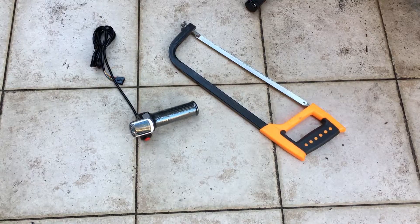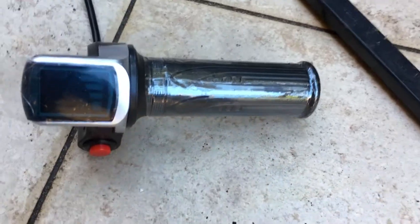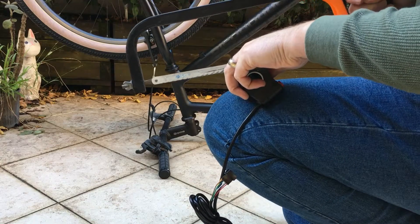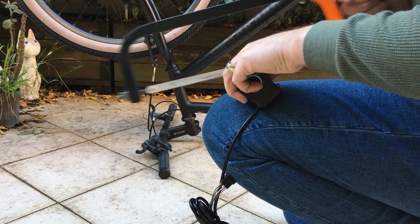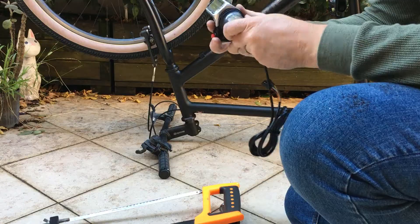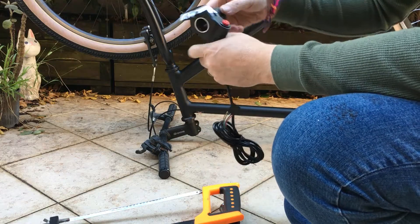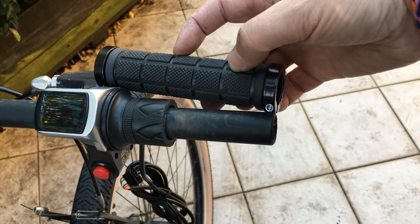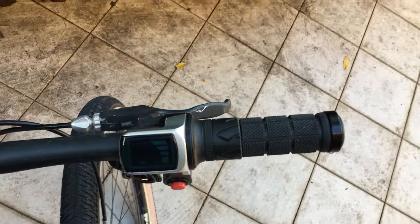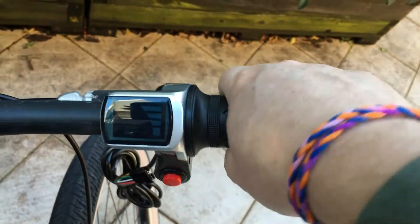Now we're going to cut this throttle down to size. It comes as a full-length throttle, but I just want to control it with my first two fingers and use the rest of my hand on the handlebar, so I'm cutting it down with a hacksaw. Once cut, use sandpaper or a file to smooth off any jagged edges. Fit the throttle to your handlebar in the position you need, then cut your lock-on grip to fill the remaining length. Now I've got a full-length handlebar I can mainly control with my hand, using my first couple of fingers on the throttle.